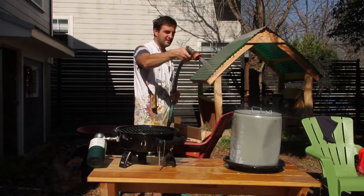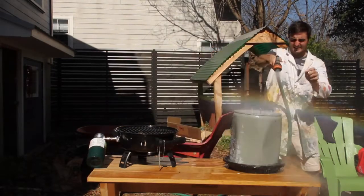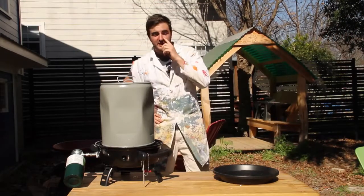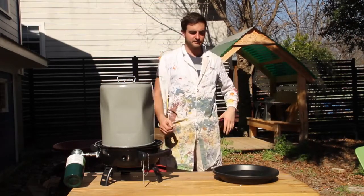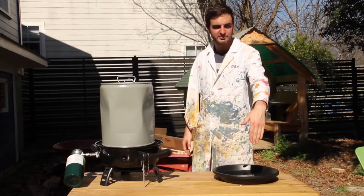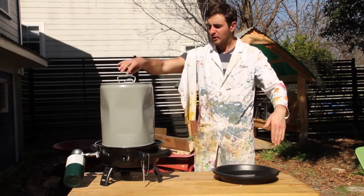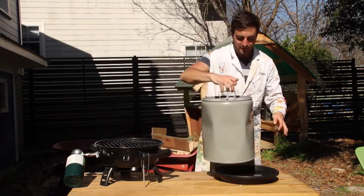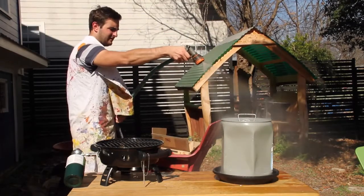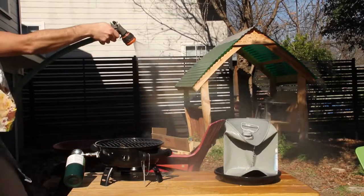Oh damn, it's gone on this side! We appear to have suffered a partial implosion. Hold your hand in — oh, it's exploding now! Have you bunged it already? Yeah. Oh god — oh, oh, it did it!